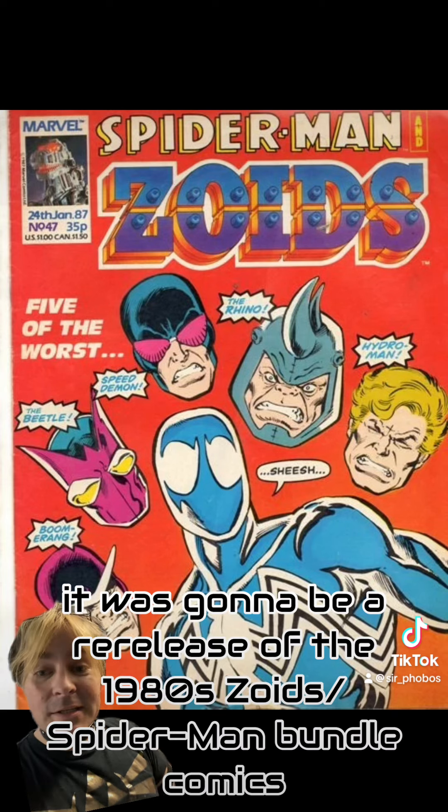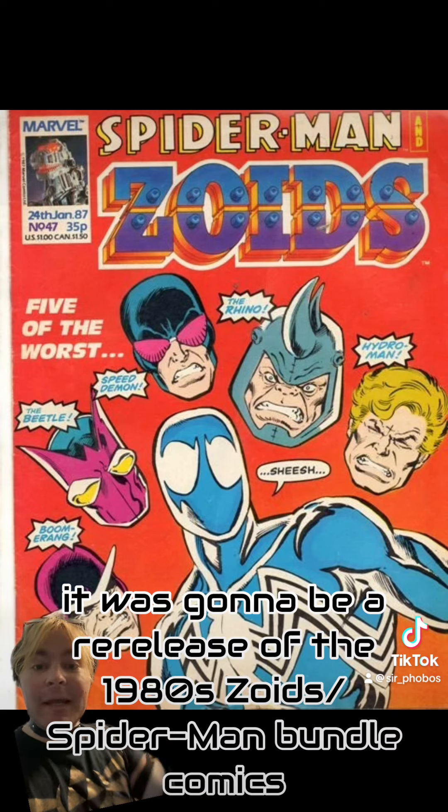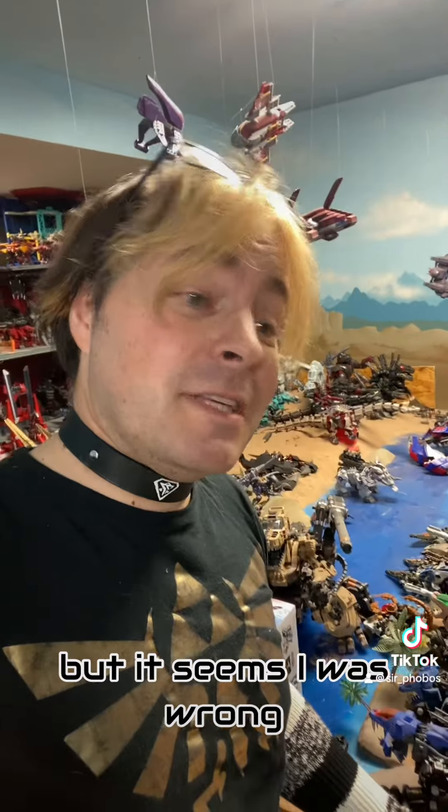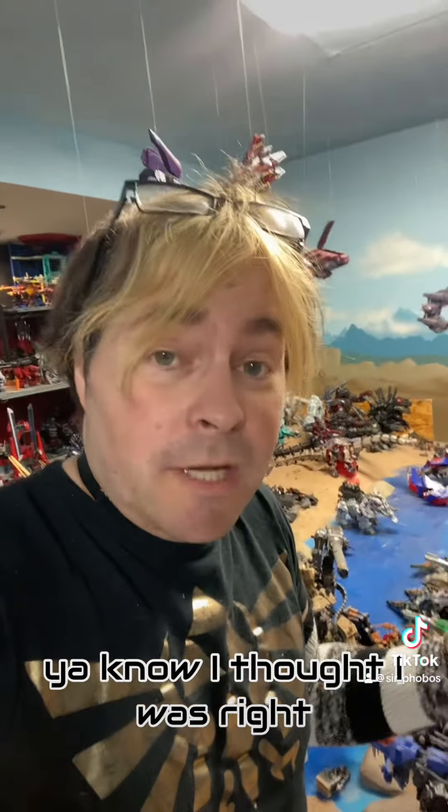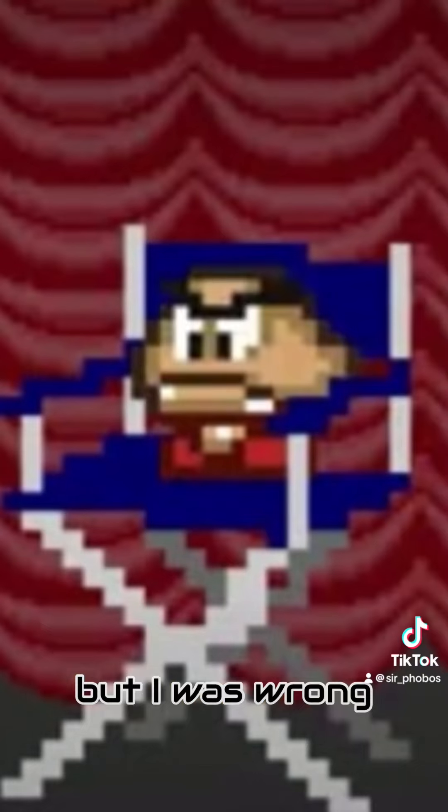My prediction was it was going to be a re-release of the 1980s Zoids Spider-Man bundle comics. But it seems I was dead wrong.